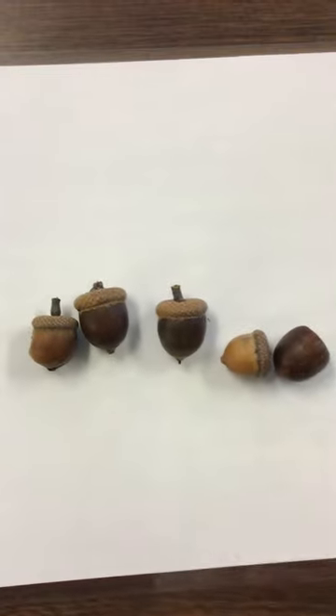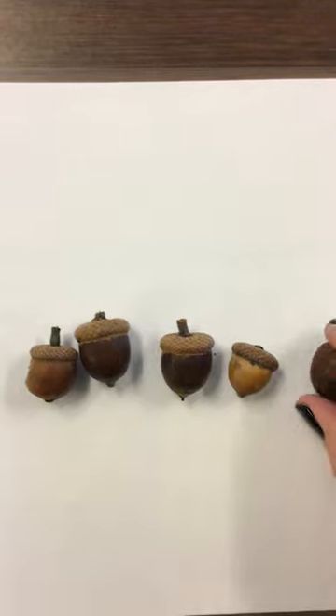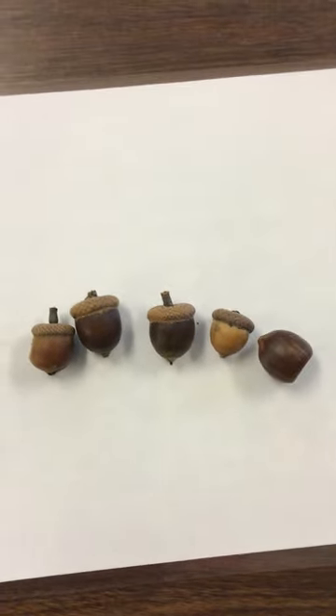And there's also an art activity that was posted so that you can make your own acorn today. Have fun. Bye.